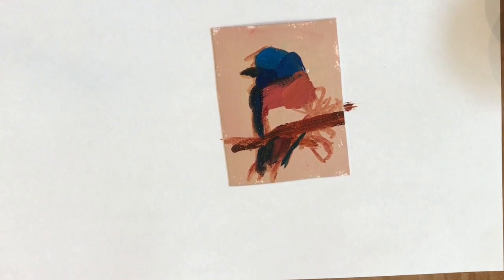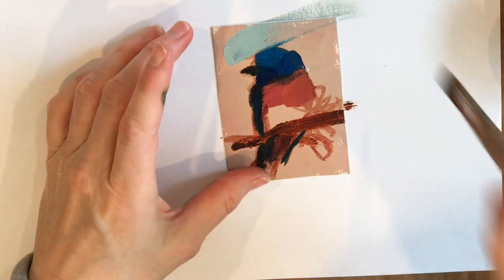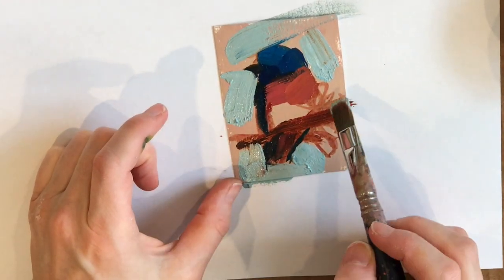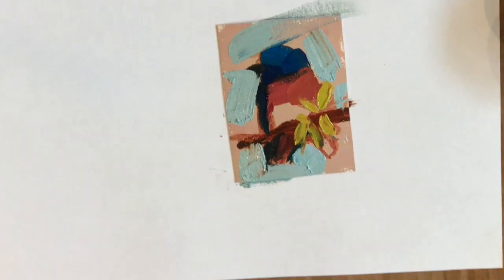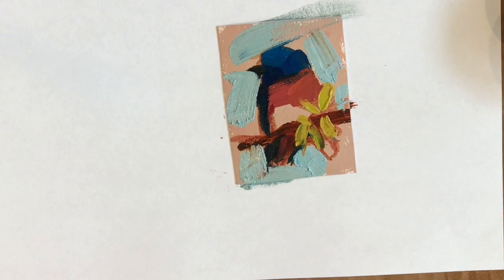For the darker colors I usually use a stiffer brush like a bristle brush, and then a softer sable brush for the lighter colors, to help them go on thicker and to have more control. The lighter colors are usually the highlights and the colors that come forward, like the flower petals. For this painting I also use the sable brush for the entirety of the background color.